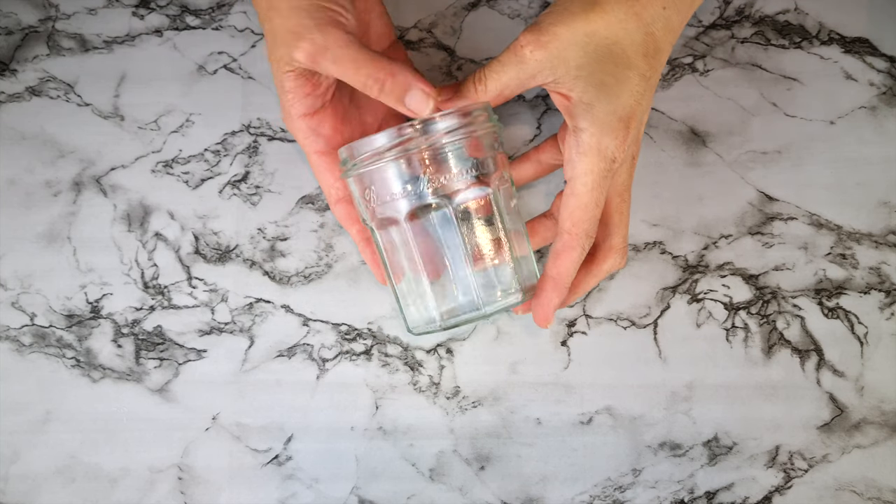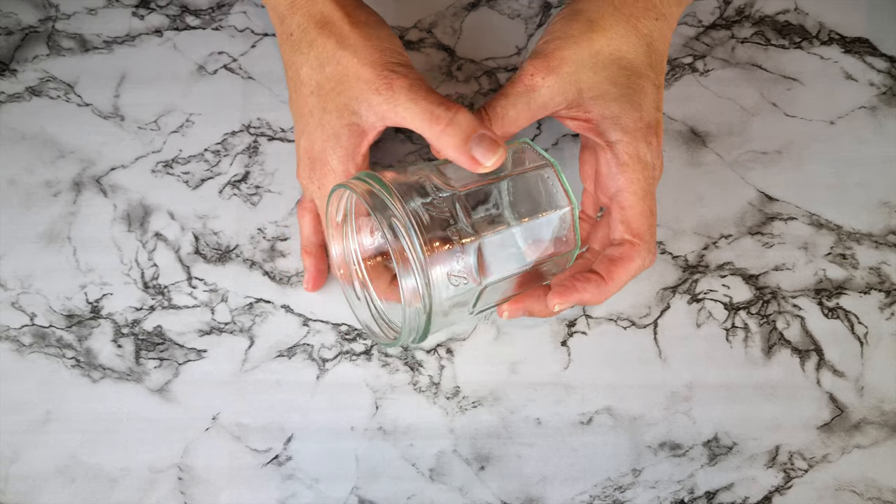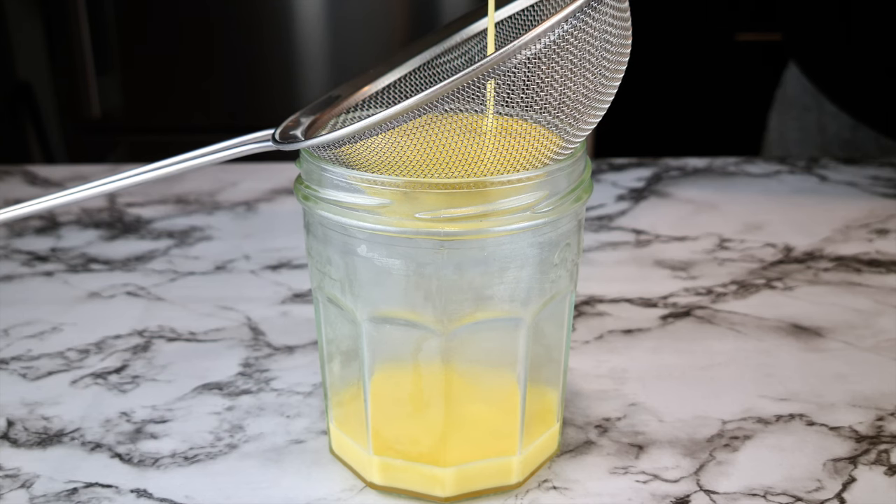Your condensed milk will need to cool down completely — I'm using a glass jar to store mine. If your condensed milk is still lumpy, simply strain it. Let it cool down to room temperature, then store it in the fridge where it'll keep for about two weeks.